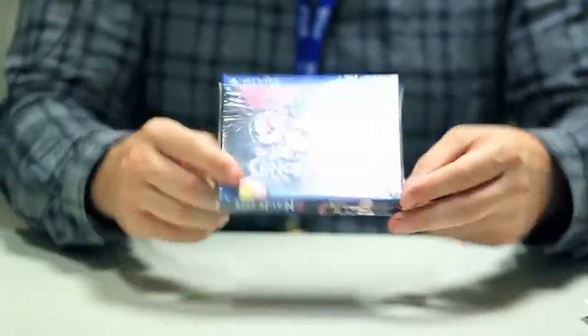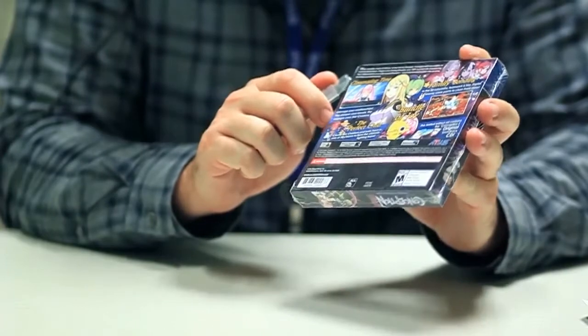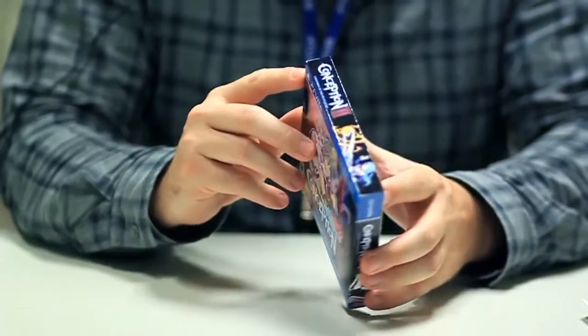So that was the 3DS version, but let's look at the Vita now. The Vita thing is a first-of-its-kind. I guarantee you will have never seen a Vita box like this before, because Atlus came up with it because we were awesome like that, and because we know how much all of you guys love these cool collector's things.